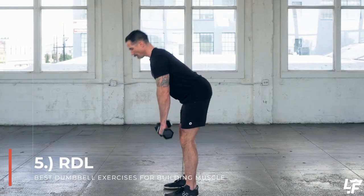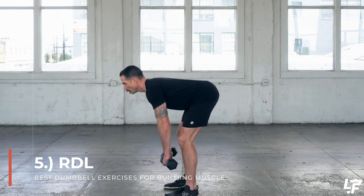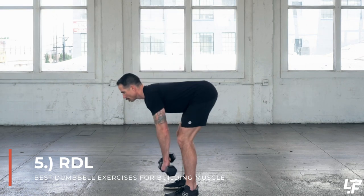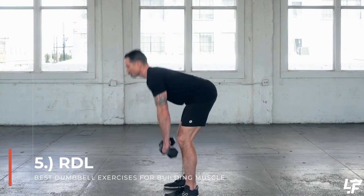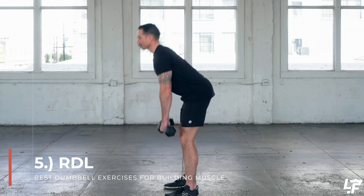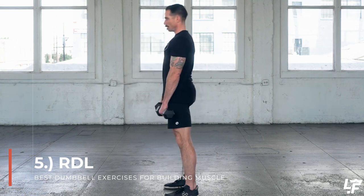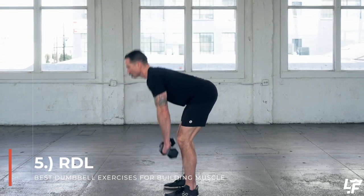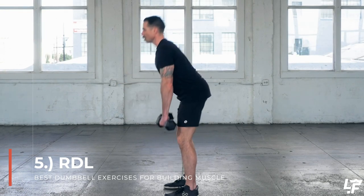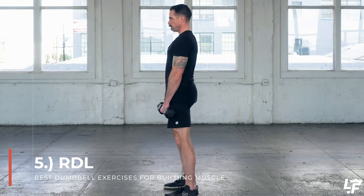With the dumbbell Romanian deadlift, your knees are going to be almost locked out with just a slight bend — no more than that. It's really about driving that hinge movement and hyper-engaging the hamstring and glute. Think about driving your hips back into the wall behind you, sitting into it as you bring your torso down, feeling a lot of engagement in the glute and hamstring as those dumbbells hang from either side, then bring yourself back up to standing.